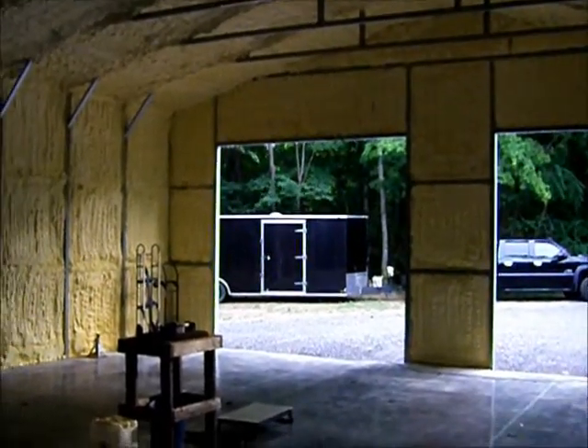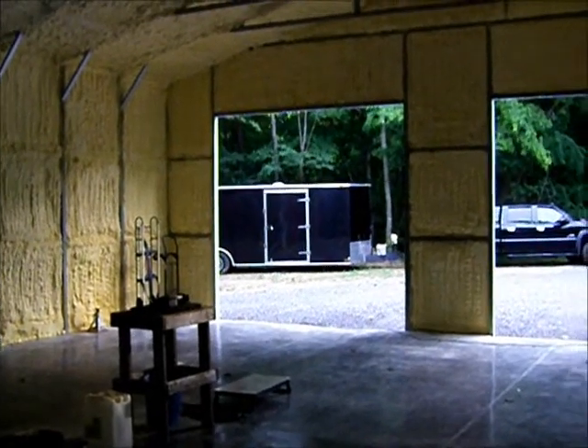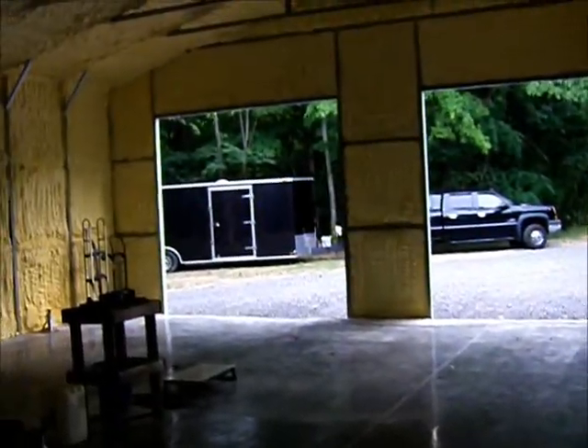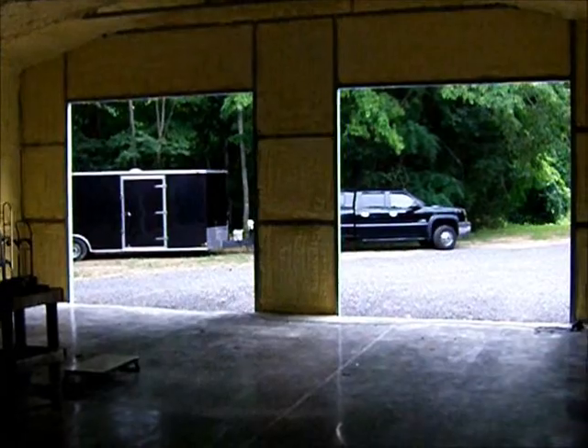Welcome back everybody — continuation of the shop build. Today is garage doors. The installer came and did some measurements and told me he needs these notched out another two and a half inches on each door. So six notches total I have to cut, and he's supposed to be here in a couple hours, so I better get busy.